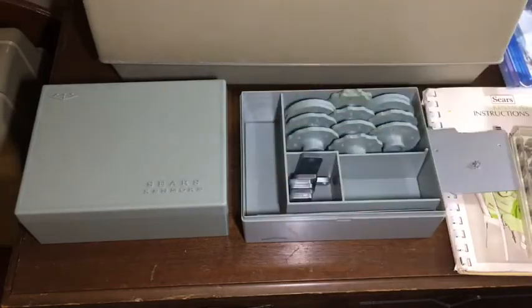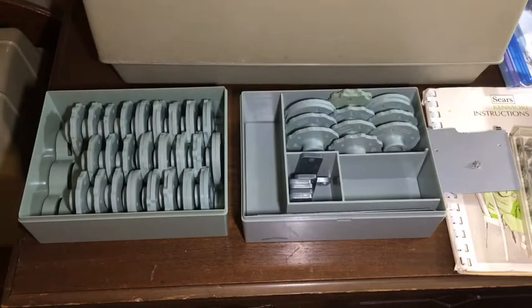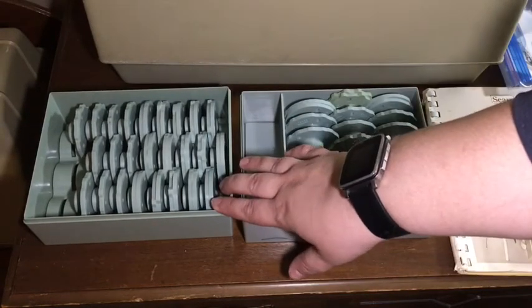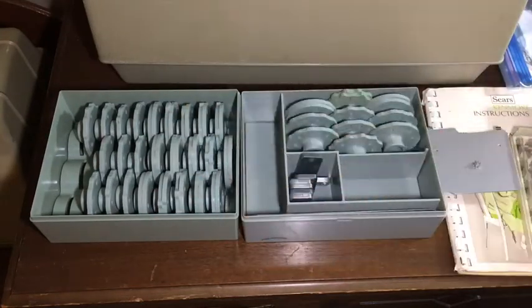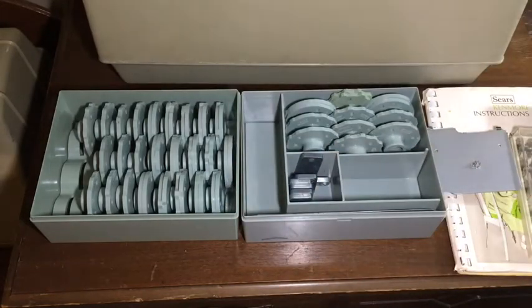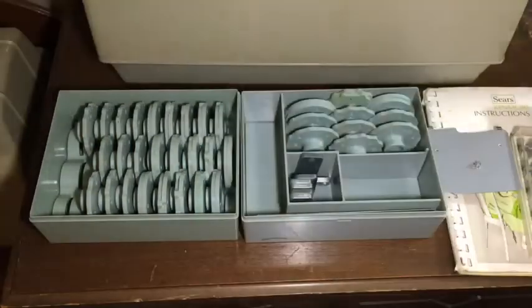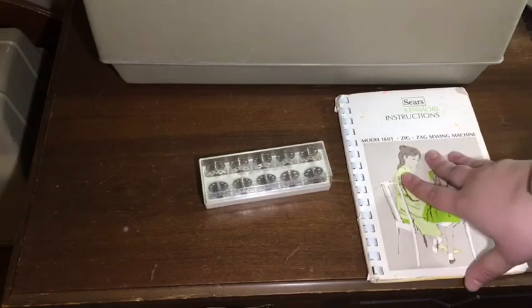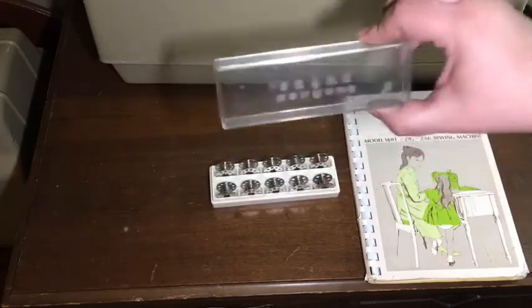In addition to the standard set and the extended set, a further extended set was created based on stitch samples I made using other cams that are available for the Kenmore 158 series of the late 1960s. All of these cams have been tested on the machine, and their individual stitch samples can be found with the machine. In addition to the machine, you will have a manual for the 1601 series and 10 fresh bobbins in a vintage case.